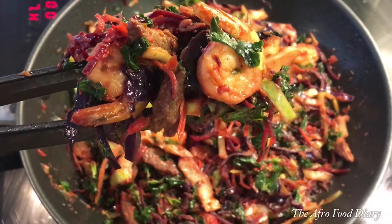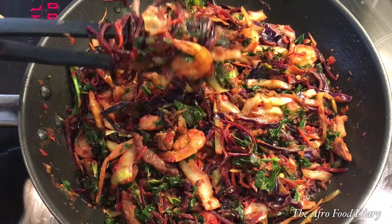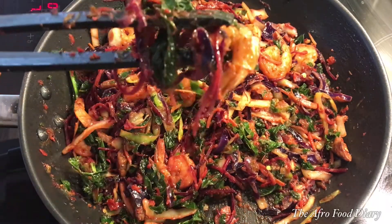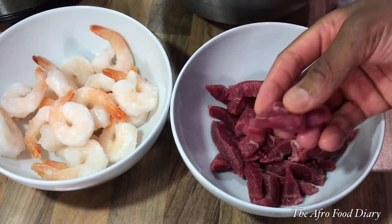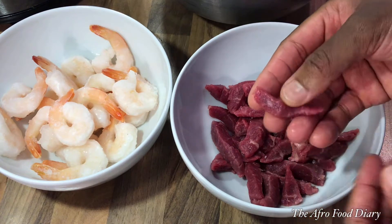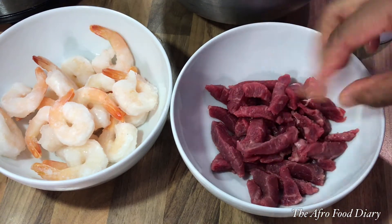Hello, my lovely people, welcome back to my channel. My name is Geraldine and in today's yummy episode we're making some beef shrimp stir fry. I wanted to make this recipe live the other day but due to technical errors it didn't come to pass.